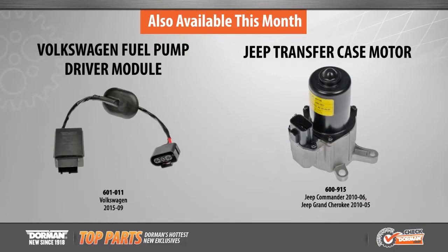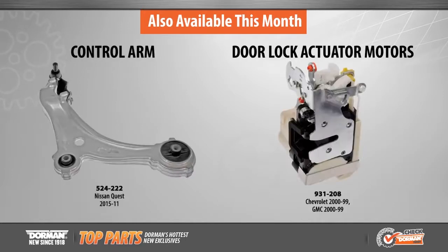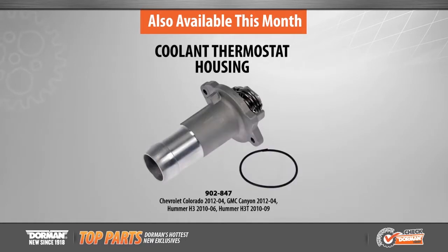Also available this month: Volkswagen fuel pump driver module, Jeep transfer case motor, license plate bracket, 70 new interior and exterior door handles, 15 new control arms, 55 door lock actuator motors, and over 20 new coolant thermostat housings.